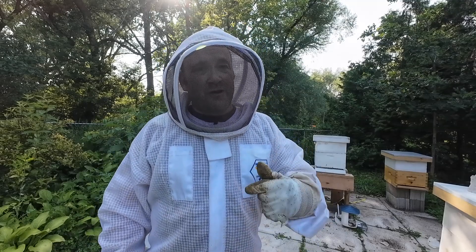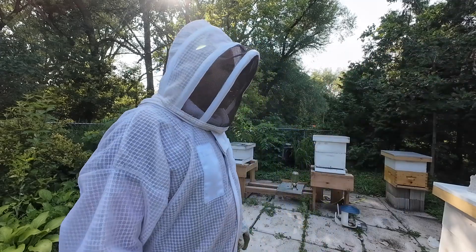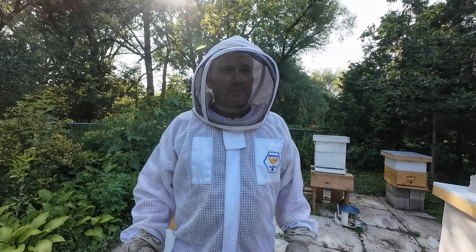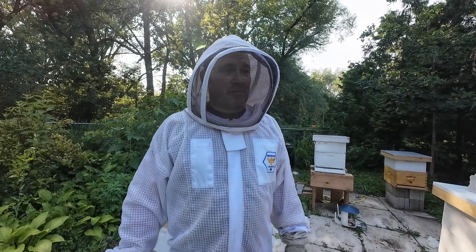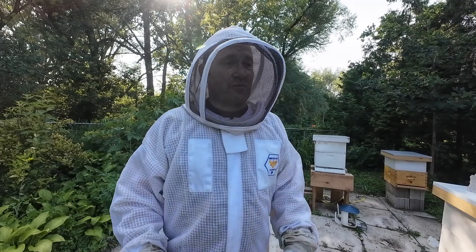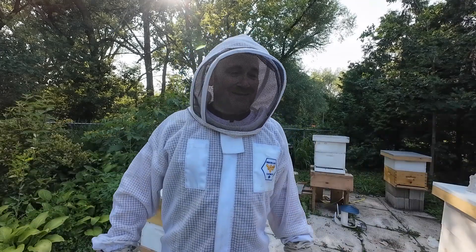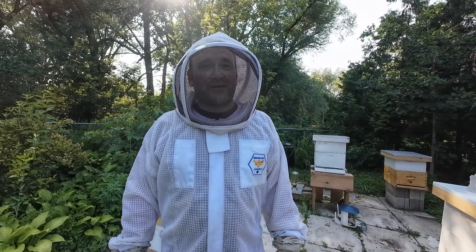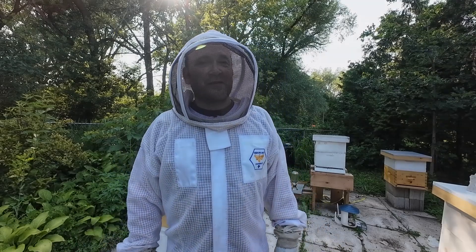Maybe she just didn't like those frames and didn't want to lay on them - well now she's got fresh wax, maybe that'll entice her. But up until now she hasn't been laying well. I managed to find her at the bottom of the hive, picked her up, put her onto the frame, and replaced some of those frames. It can be stressful and overwhelming at times. That's the wonderful world of beekeeping - you can't always get it right. I feel like I made a few mistakes today; maybe I should slow down and just do one hive at a time. Thanks for watching - don't forget to like, share, subscribe, and leave a comment. If there's anything you noticed I'm doing wrong or should change, let me know in the comments. Take care, bye now.